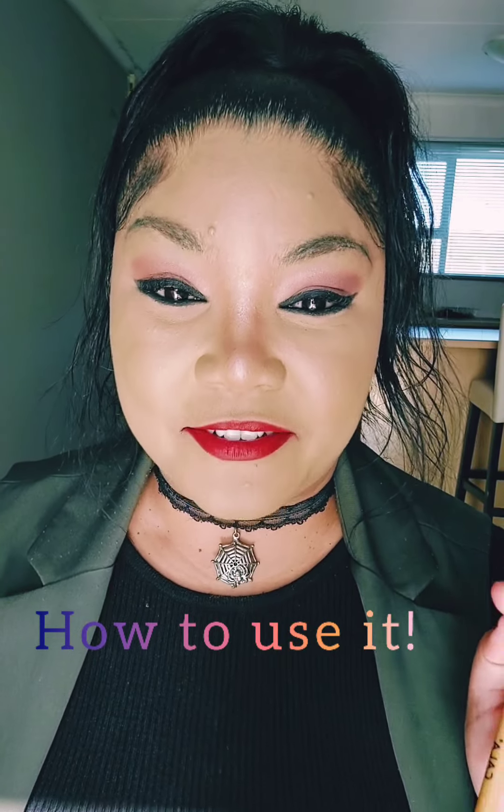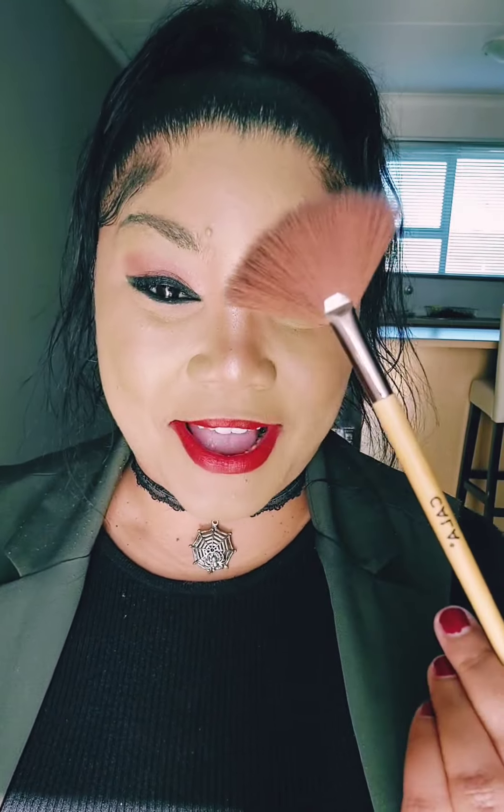How you're using the fan brush is basically to achieve the chiseled look. If you want to do some contouring, this is what you need it for. So if you have a rounder face and you want that chiseled look — you want those cheekbones to go in a little bit and all that chubbiness to disappear — the fan brush will basically do the trick for you.